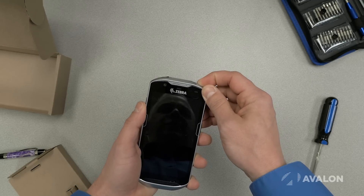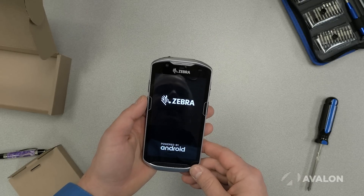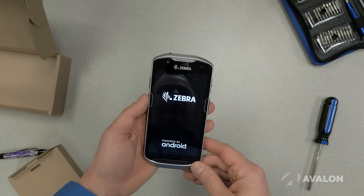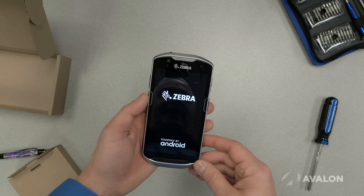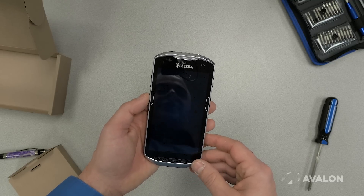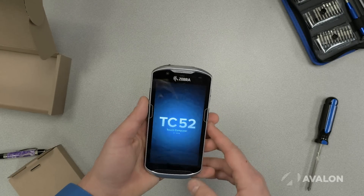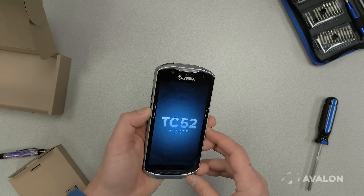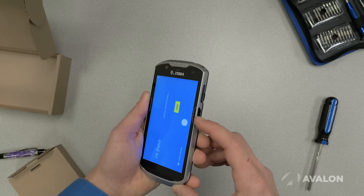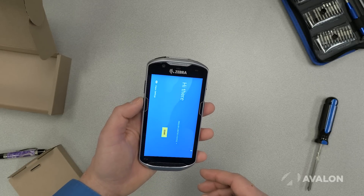When you turn this device on, you'll find it's essentially a modern, completely up-to-date Android smartphone that works exactly like the Android smartphone you might buy at your cell phone store. The differentiator is that it is reasonably rugged and of course has an embedded barcode scanner. The scanning is super ergonomic — there's a scan button on the left side and a scan button on the right side, so it works equally well for both-handed users.